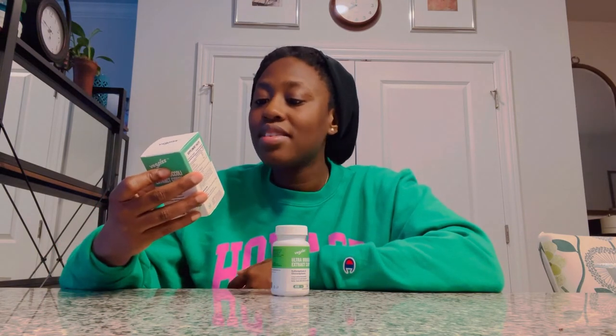This is their Ultra Broccoli Extract Complex. I started using this product around January 1st, and we're now well into February, so that means I've been using this product going on six weeks. Basically, as I said, it is a supplement.